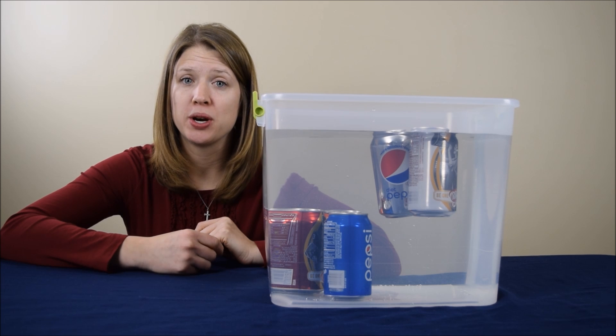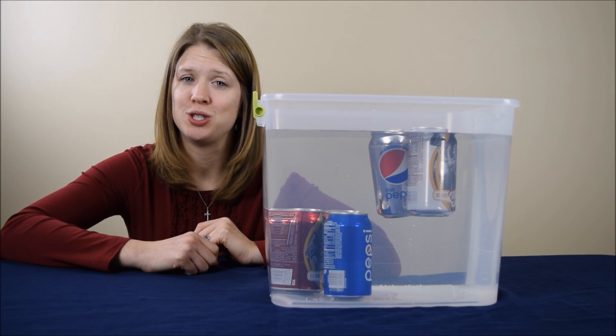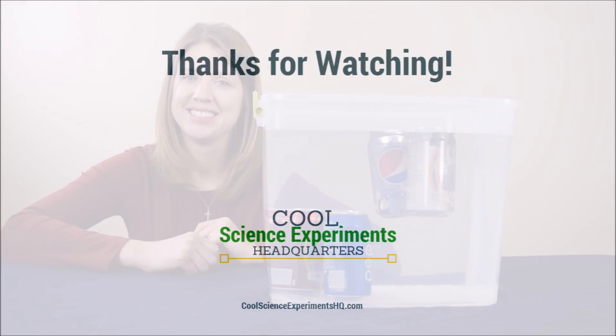You'll also be able to print out instructions for this experiment and you'll find many more fun science experiments that you can do at home too. Thanks for watching everyone and we'll see you next time. I hope you enjoyed the experiment. Click the button to subscribe. See you next time.